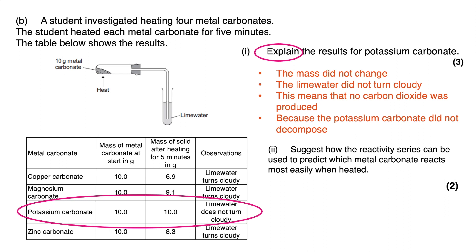The final question asks: suggest how the reactivity series can be used to predict which metal carbonate reacts most easily when heated. From the table, copper carbonate had the greatest change in mass — losing the most carbon dioxide — while potassium carbonate showed no mass change. Referring back to the reactivity series, potassium is very high up while copper is very low down, so the less reactive the metal, the more easily its carbonate decomposes. Thank you for watching — I hope this has helped you understand thermal decomposition, and I'll see you next time.